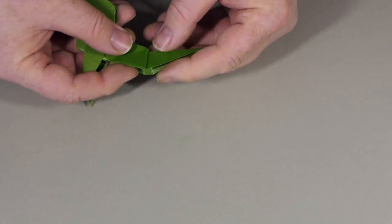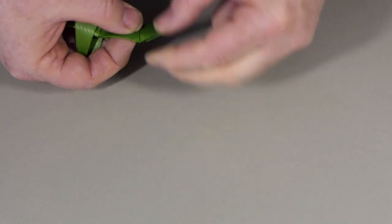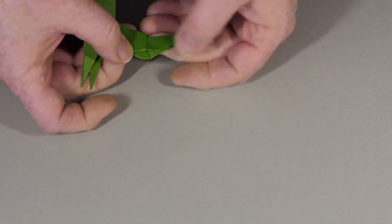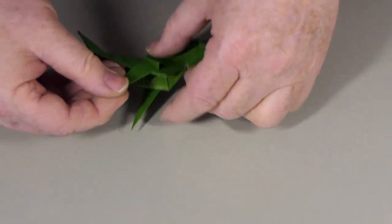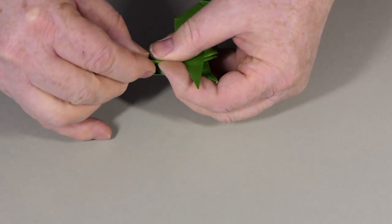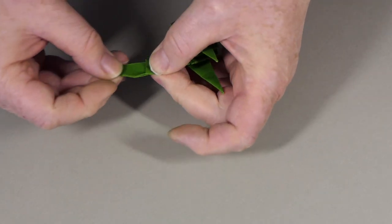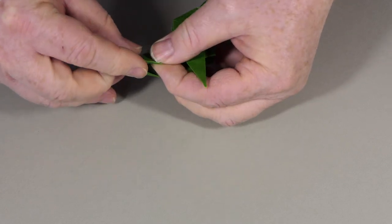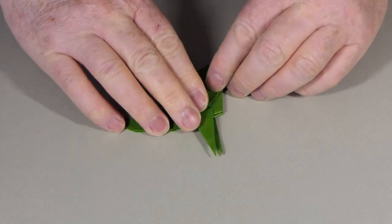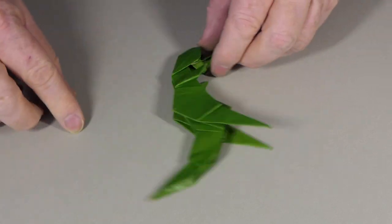Two little mountain folds will lock that in place, so I'm just going to bend some paper back like so. And another little mountain fold here — that's our tail complete. We're nearly there with our dinosaur.